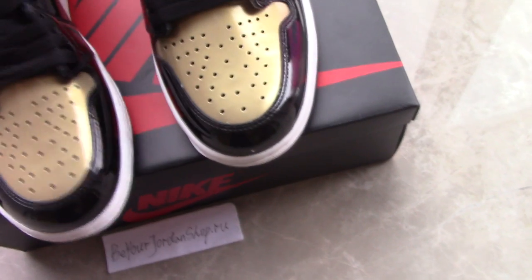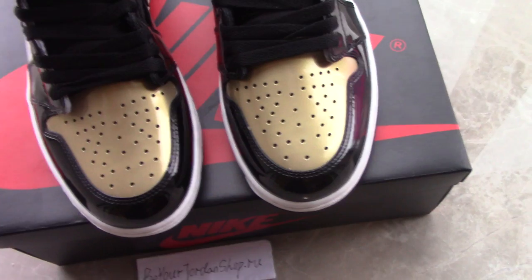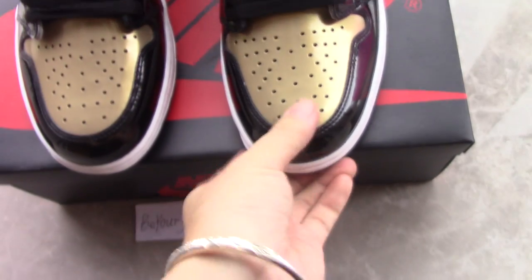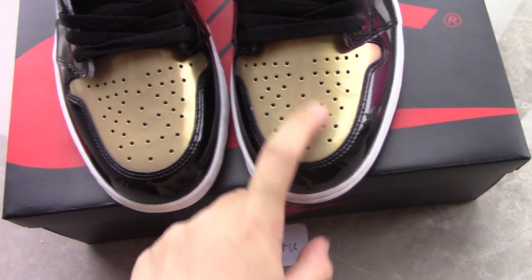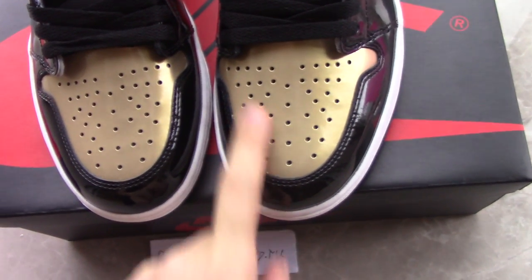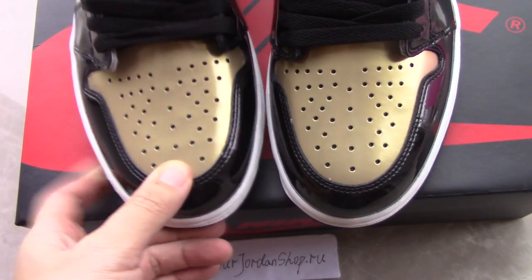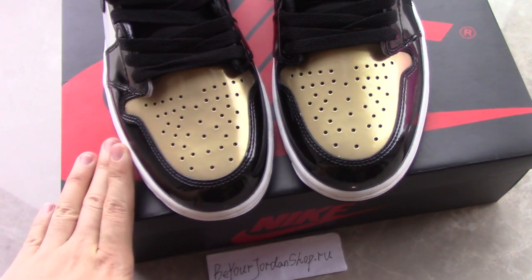If you are a fan of the Jordan 1, you can take this pair because it looks very beautiful. You can see the golden toe box here — both toe boxes are the golden colorway. The patent leather is very smooth and also very shiny, and the perforations on the toe box are very regular.